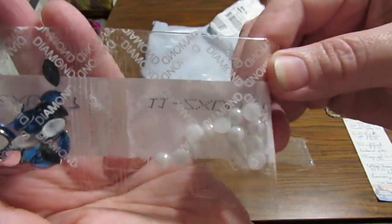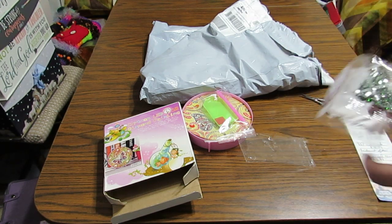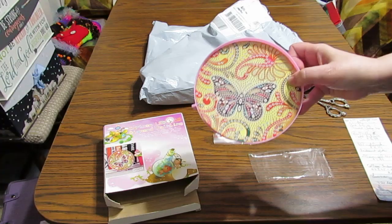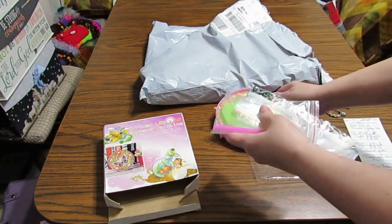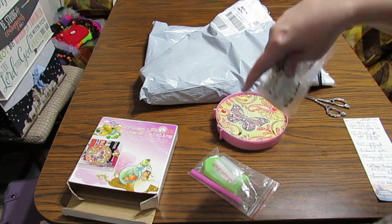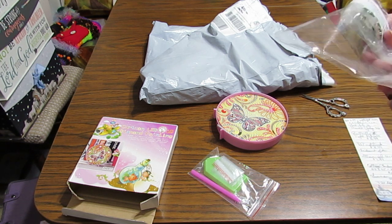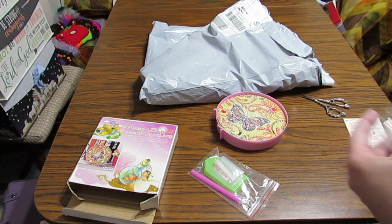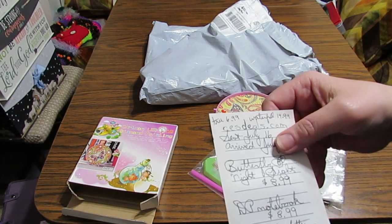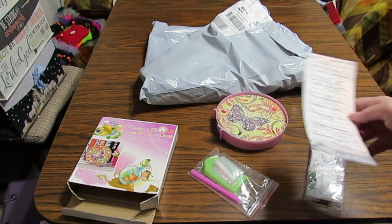Beautiful pearl AB ones — just gorgeous. I love the butterfly. They have a lot of different night lights like this that you can order, so you're sure to find something you'd like. I'm going to link all of these that I'm showing today down below so you can look. This butterfly night light was $8.99, and they sent it on July 16th and I received it on July 26th — 10 days. Can't beat that.